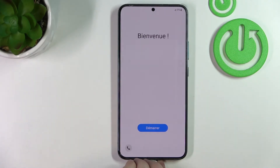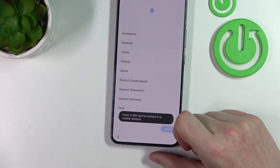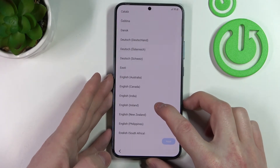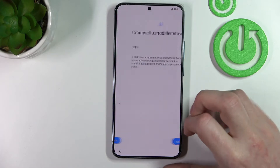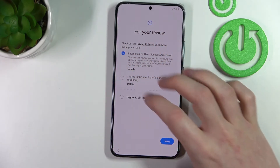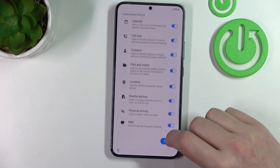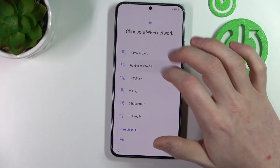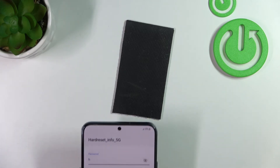Now let's just unplug the cable because we don't need it anymore. Then we can press Start. Choose the language for the system — I'll be going for English United Kingdom — and press next. Connect to mobile network, agree to all the policies. The permissions for Samsung app services are optional, I'm just going to enable them all and agree. Now we need to connect to Wi-Fi, select the network you have the password for, and type in the password.